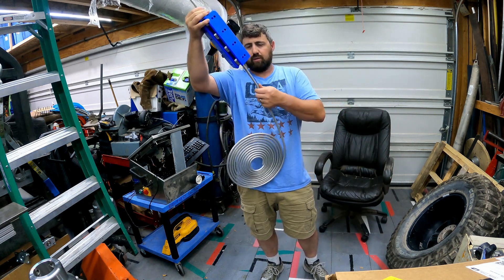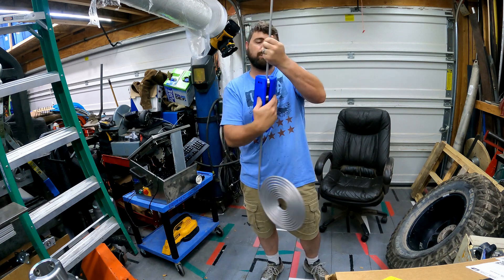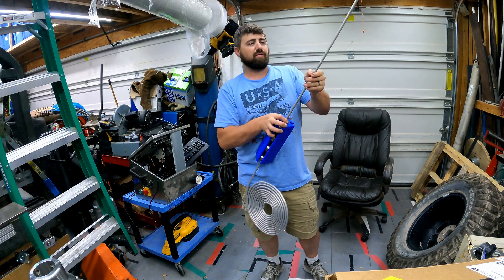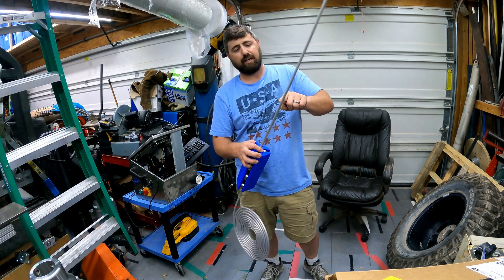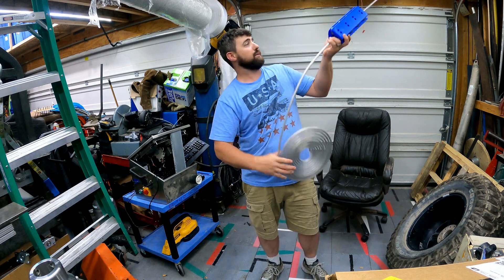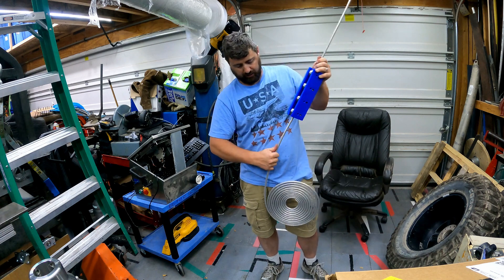Yeah, it's working pretty good. The only thing I'm noticing — and it's probably a problem with all of them, especially with aluminum — is you don't just ram it in, because where the first bearing is hitting it's causing a tiny little dent. That's just a lesson learned, but otherwise I mean, yeah, just want to go get it kind of straight.